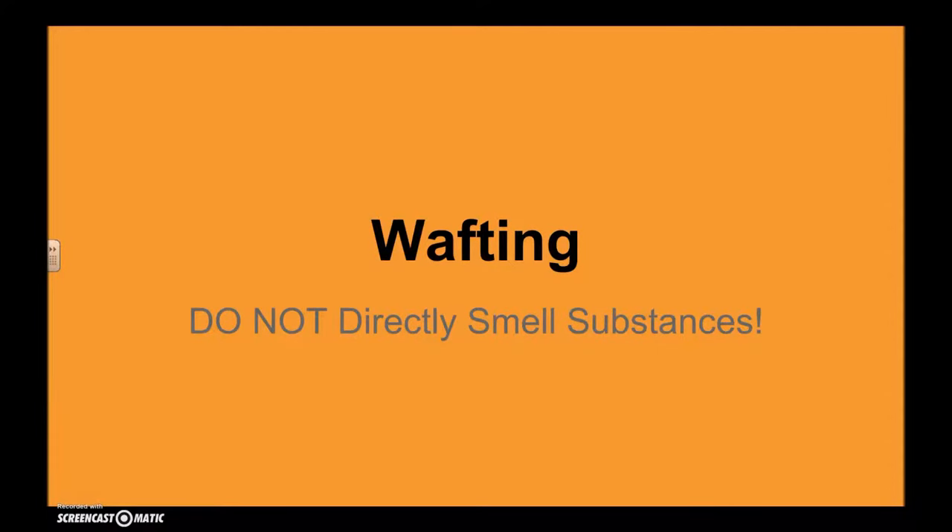In this video, we're going to quickly cover wafting. Wafting is a technique used when you're asked to figure out the odor or the smell of a substance. You never want to place your nose directly above a substance to detect its smell or odor. Continue watching for a quick example of how this is done properly in the science lab.